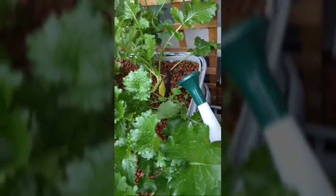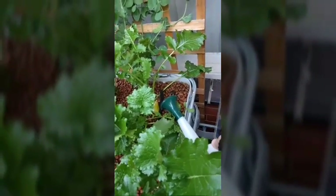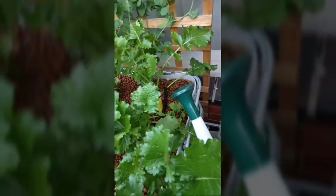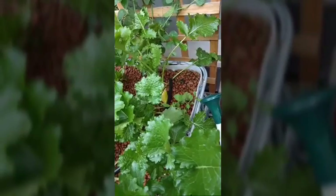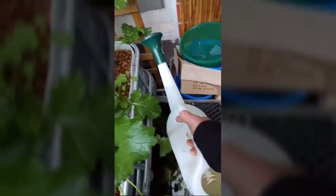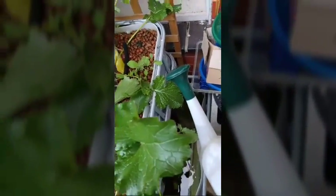For this nine litre watering can, I'd probably tip it in four separate times in 15 minute increments. So you're adding this over an hour, and I would do probably that two mils per nine litres maximum per day. I've got a 400 litre tank.